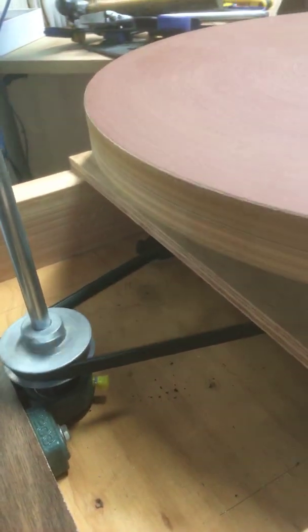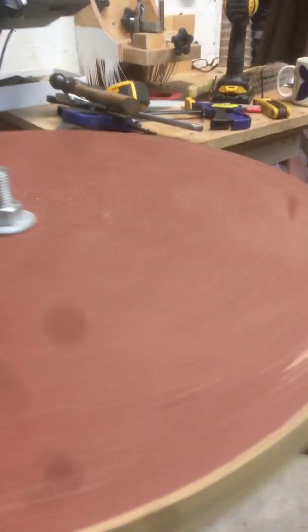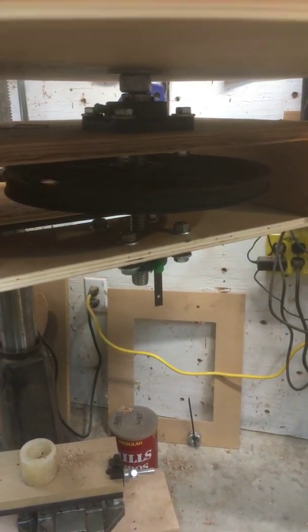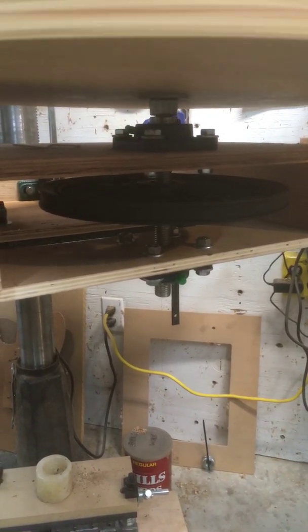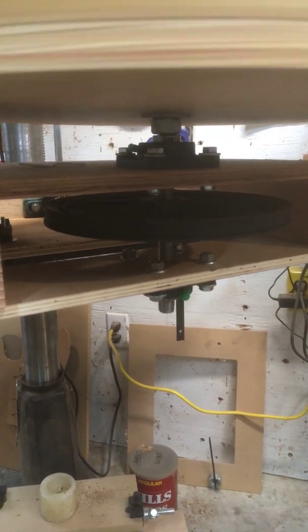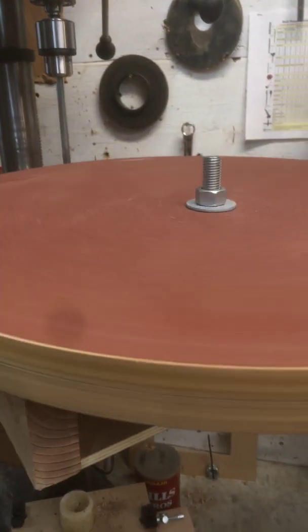The belt is 50 inches long — it could be a little shorter, probably anywhere from 48 to 50 inches — and it goes out to a 10-inch pulley wheel that's mounted underneath. I've got a three-quarter inch threaded rod going through a couple of pillow block bearings with the pulley in the middle, extending up through the dish.